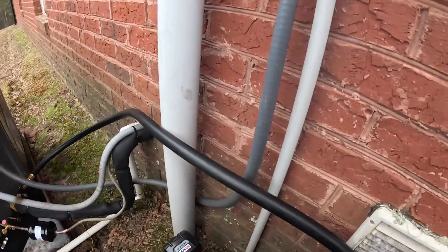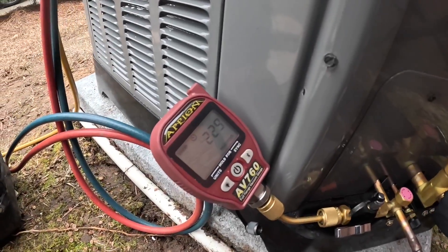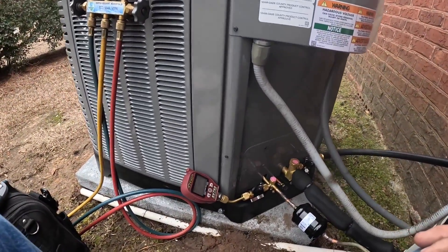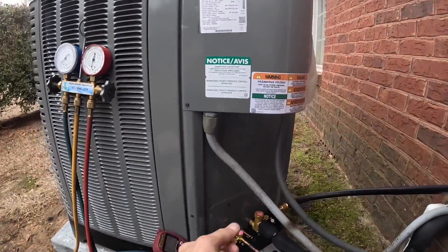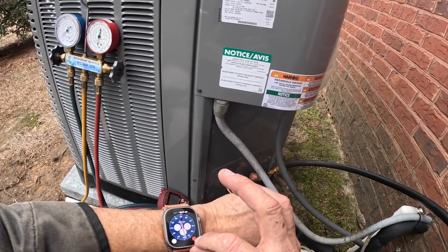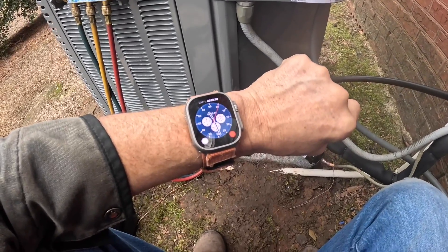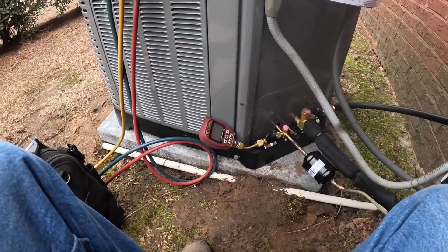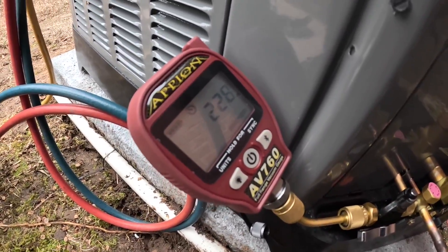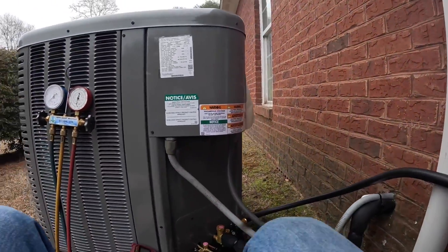I'm going to turn that off and watch my decay. Right now I'm at 229 microns. We'll watch it and see how it does. 228. Alright, after five minutes we're at 231.